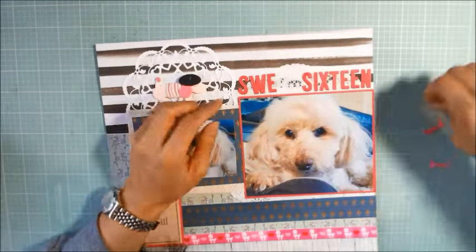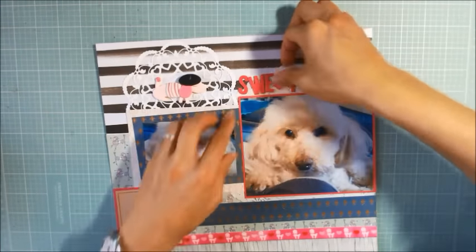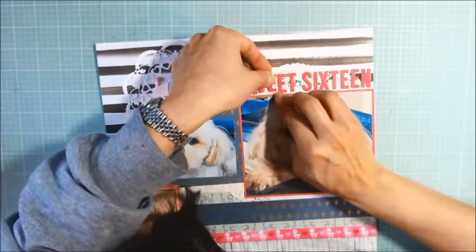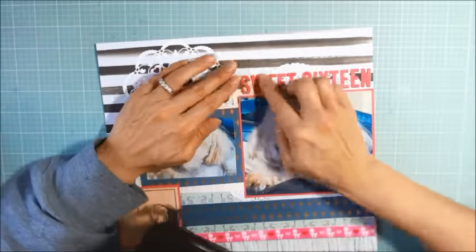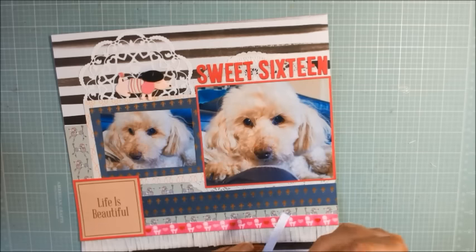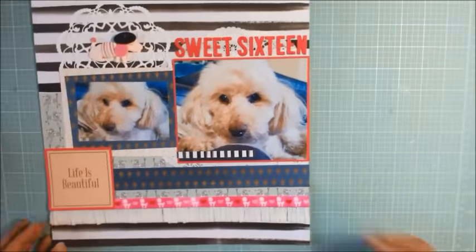I had dry-fit kind of loosely all of the letters, so I knew that they would fit above the main picture here of Biscuit. And I'm using Art Glitter Glue, which is a wet glue with a fine-tipped nozzle, to glue all of these DIY Thickers into position. Then I wanted to add a little stripey detail to the Life is Beautiful cut-apart and also to the main picture. I think adding these strips adds a continuity with the stripes in the background.